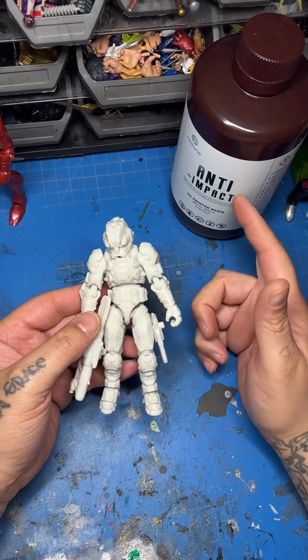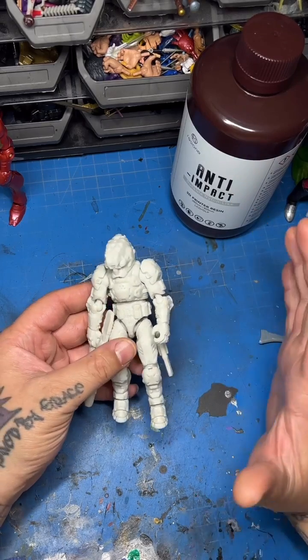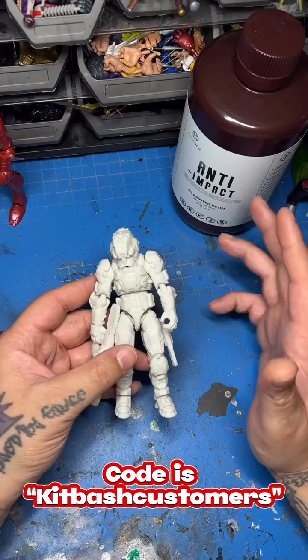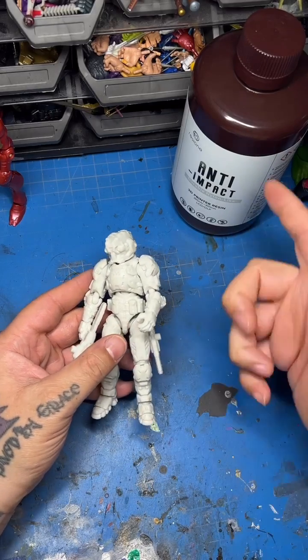I honestly would love to mix this with flex resin. I would love to see the properties of this mixed with flex resin — I think that'd be crazy. You can pick this up; I'll have a link in my story. Use code Kibash to save 5% on it. I recommend it. I'm going to do some guns, some heads, and more videos. This is awesome though.